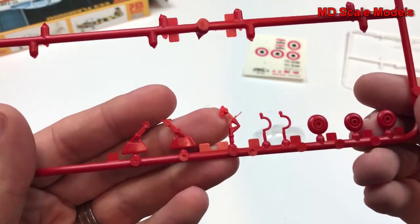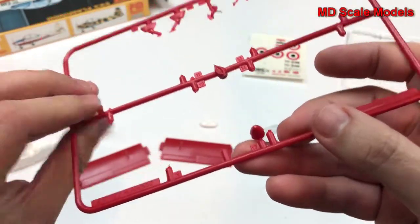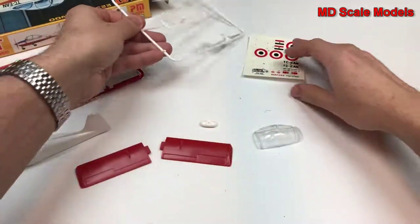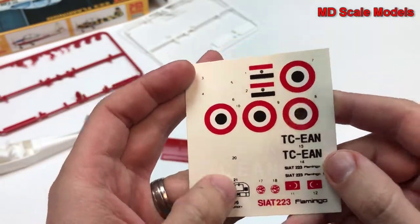We have a few little pieces remaining to come off the sprues, including wheels, landing gear, and control sticks. Here's a spinner, here's our propeller, and the tail — the elevator will stabilize it. We have some decals that are fairly nicely and pretty well printed, and an instrument panel.